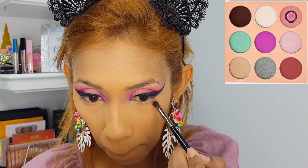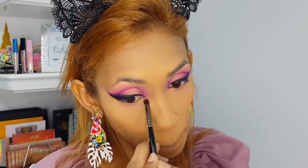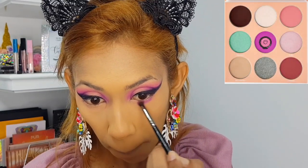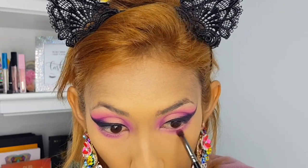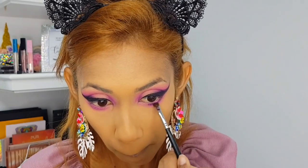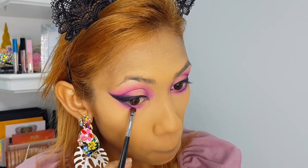Next I'm going in with the Deuce palette, using that first shade Cream on the lower lash line area — going really low with that color. Then I'm going in with Custard and smoking that out. Then I go into the James Charles palette with that dark purple on the lower lash line above those two colors, using a flat shader brush.